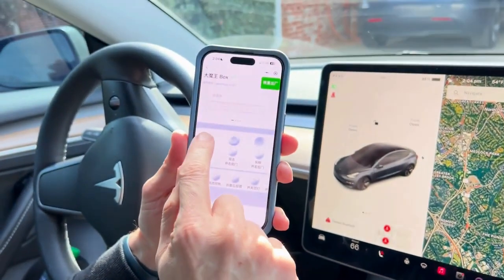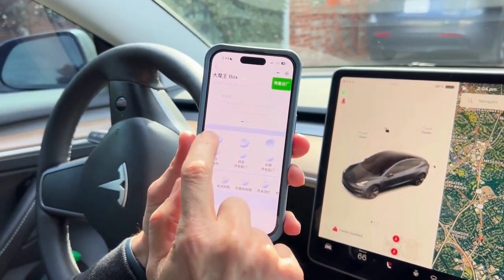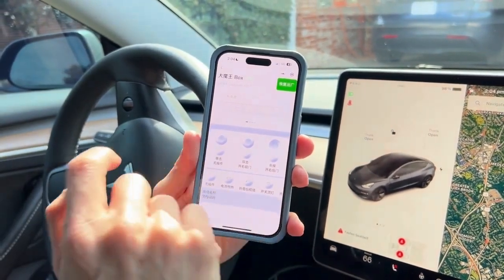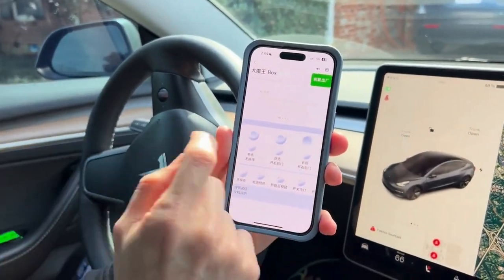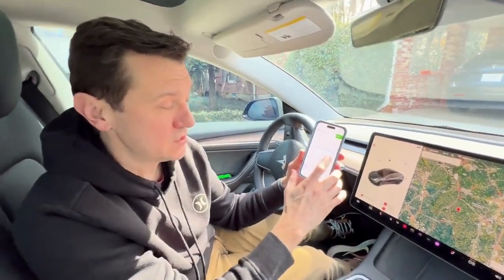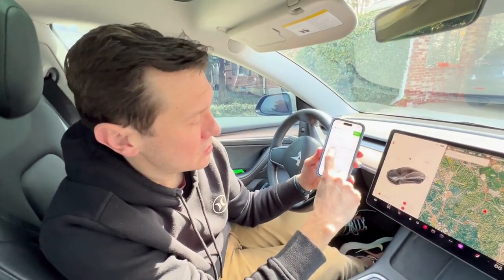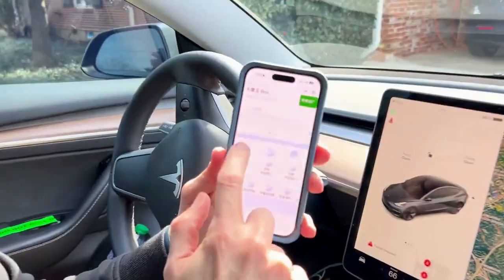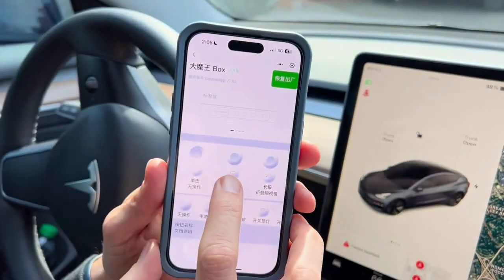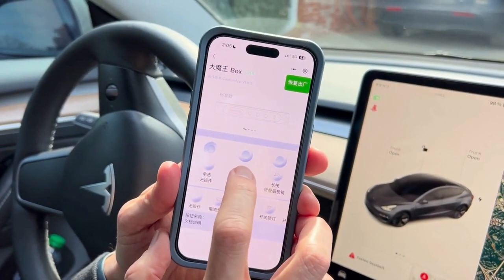There's also a third function — a single click — which by default is not programmed in. You can add that, giving you up to nine functions total across the three buttons. Let's start with the far left button. I don't find battery heating or mirror folding particularly helpful, so let's go ahead and replace those.